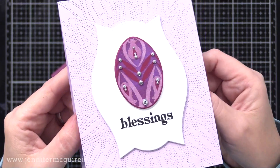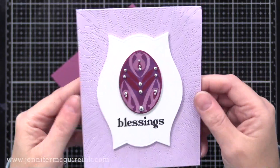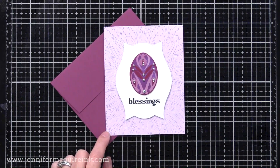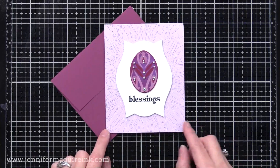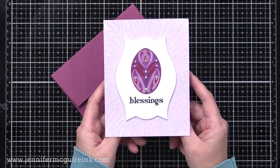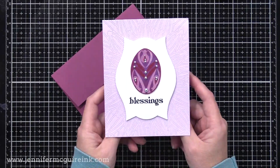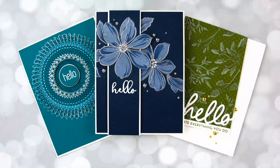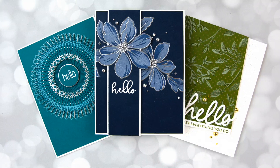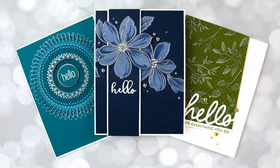So there you have a bunch of examples showing different ways you can use your inks and different types of stamps together on dark colored cardstocks for different looks. I encourage you to give this a try. We're all home and we all have to find ways to escape the madness that's going on — and crafting is the perfect solution. So grab some of the inks that you have, the dark cardstocks, the stamps, and go to town.